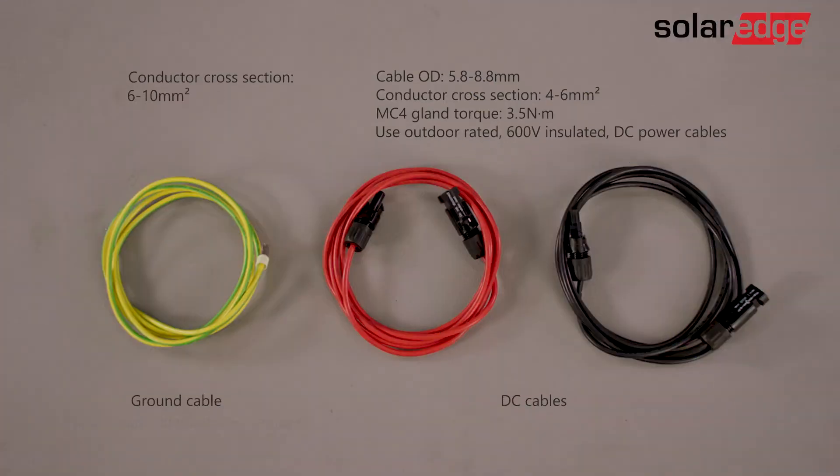Now let's assemble the DC and grounding cables required to connect the battery to the inverter. Make sure that you have prepared the correct cable lengths. You'll need to crimp the conductor to the supplied MC4 connector in the package and tighten the MC4 gland with the appropriate torque.